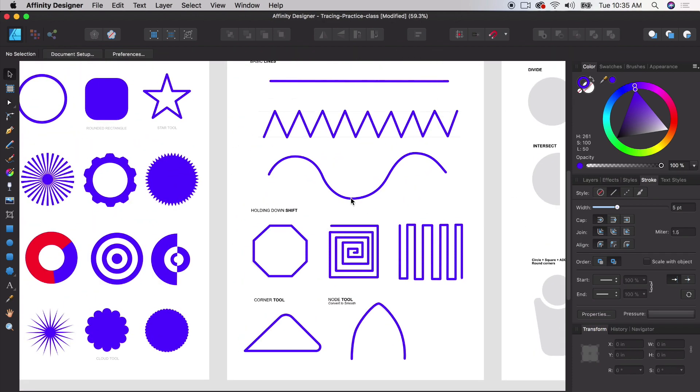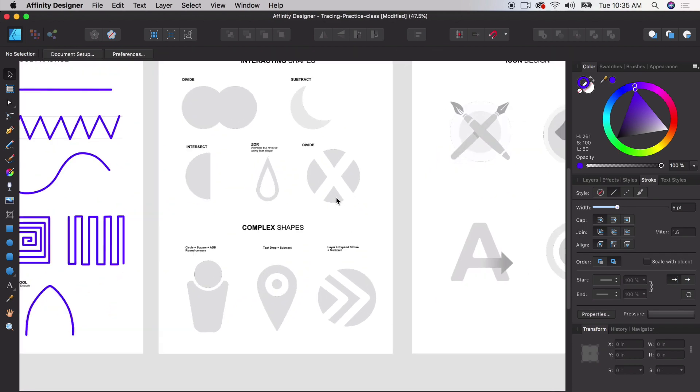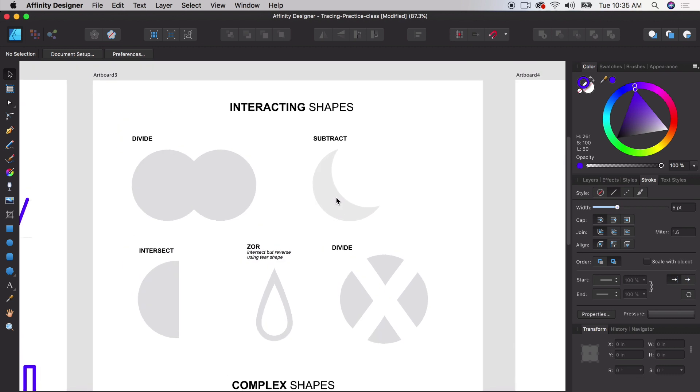We've done two sheets of work and now we're going to get more complex — practicing intersecting shapes and how to use the divide, subtract, intersect, and divide tools to cut objects out, add objects together, and divide objects in particular patterns. This is very similar to the pathfinder tool in Adobe Illustrator, but in Affinity Designer you have your own set of tools to do this.